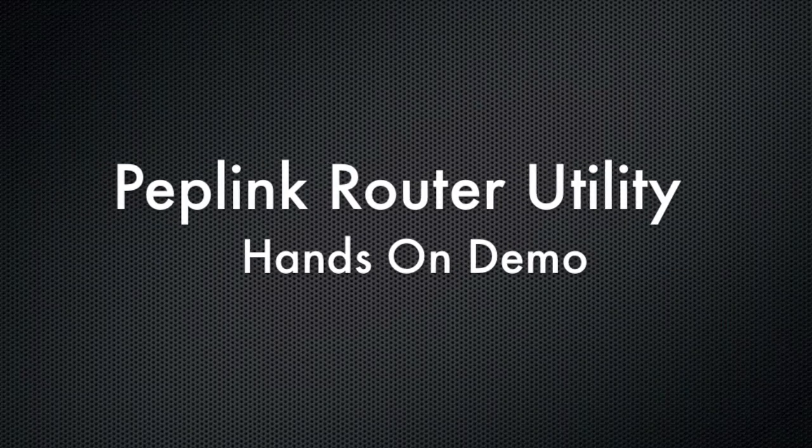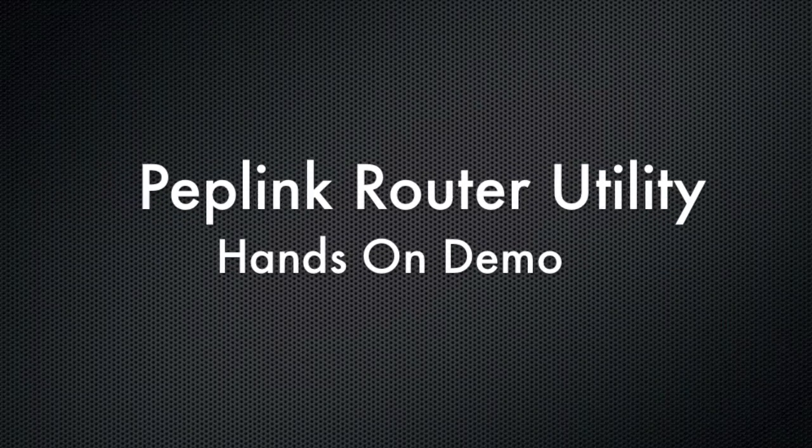Hello, this is Kevin with 3GStore, and today we're going to do a quick demo of the new Peplink router utility.